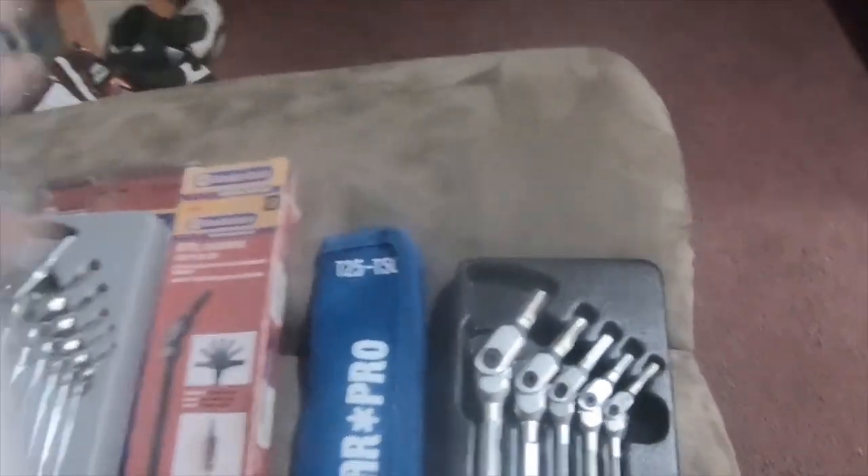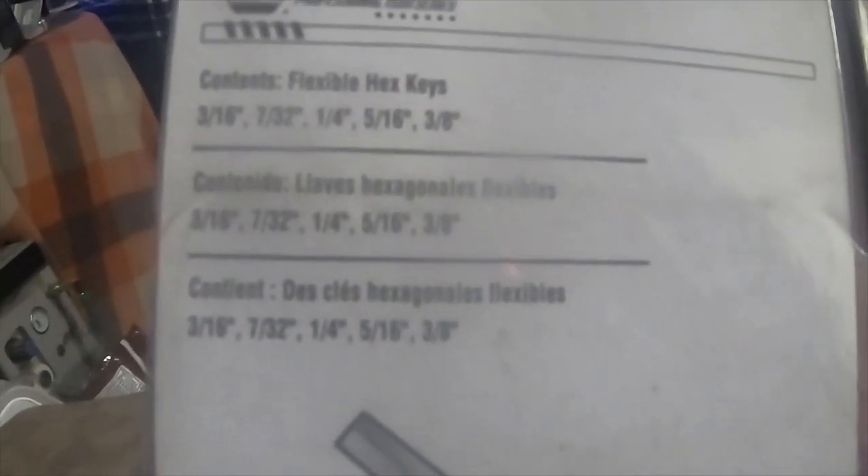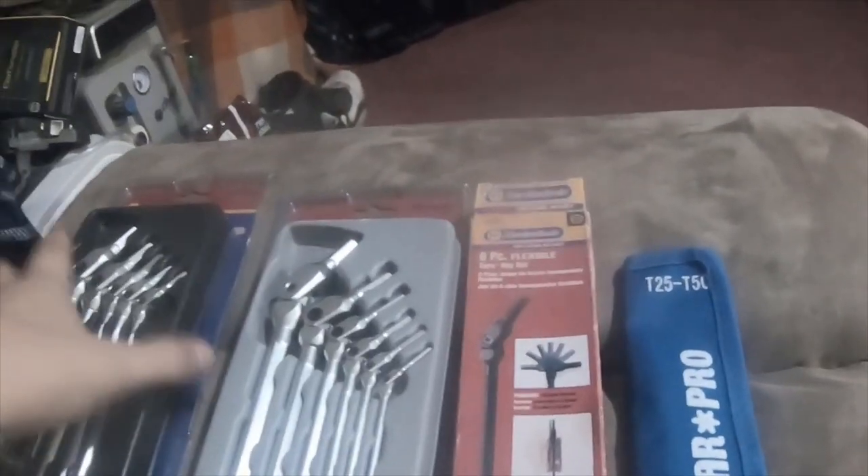The standard sizes are 3/16, 7/32, 1/4, 5/16, and 3/8 inch in these.